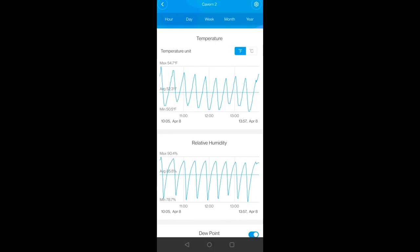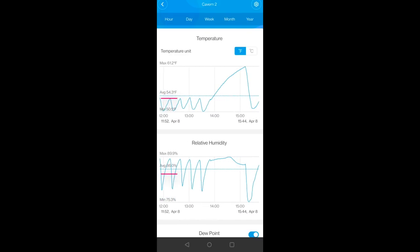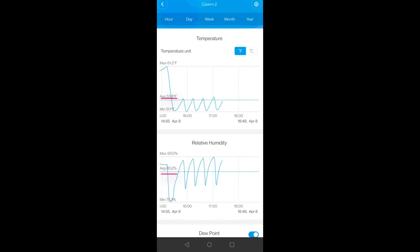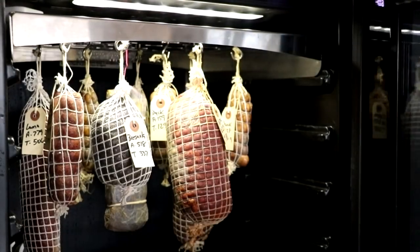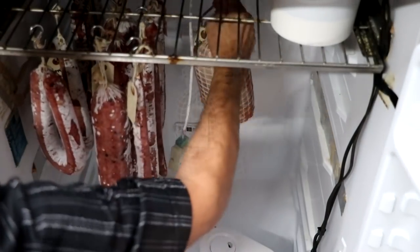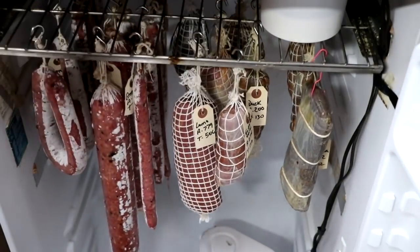Let's take a peek after a day or so with only the muscles dry curing — 10 pounds in there. We're at 52.3°F, still lower than I'd like. You can see the spike where I opened up the chamber and was messing around in it. The average humidity is about 85%, so the humidity did drop — 85 is okay for the first week, but as that moisture evaporates from the meat it's going to continue to keep that humidity a lot higher than we want. So we're just going to transfer this into our other chamber and let it finish dry curing in there, because Cavern's got a couple issues.